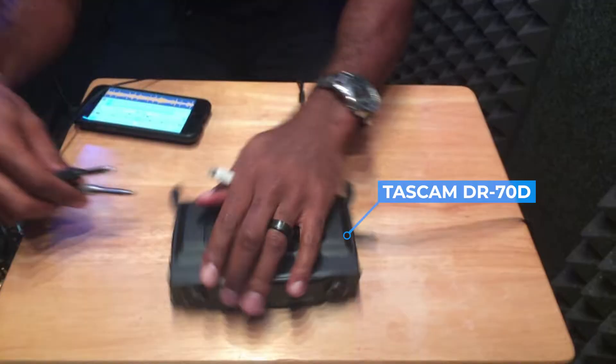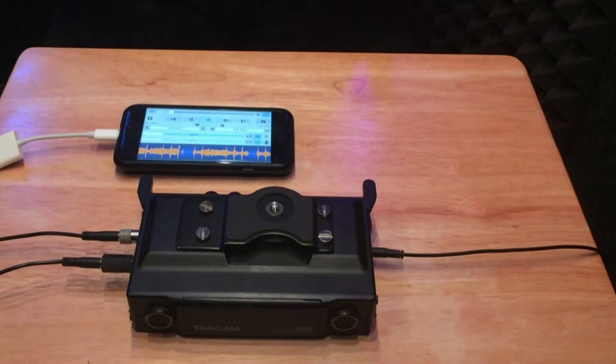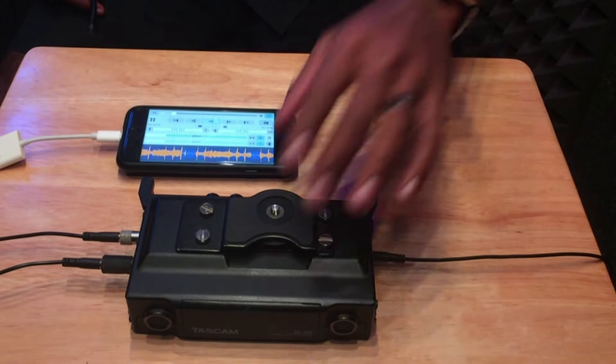I have an audio splitter that's going to get me two channels coming out of the cell phone and into the recorder. Now we just need to add the saxophone and we're good to go. Some audio recorders actually have microphones built into them, so on this one I could just start playing and you would hear my saxophone. Also, if you have a saxophone mic, you can plug that into a channel of the recorder as well.